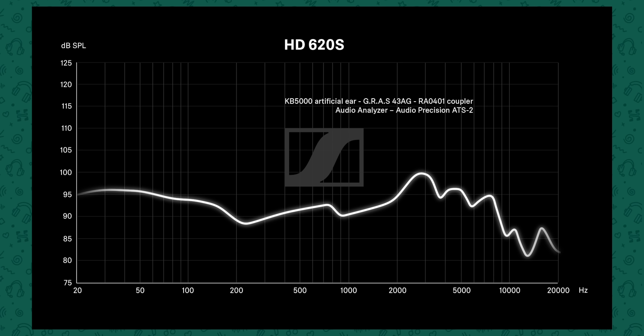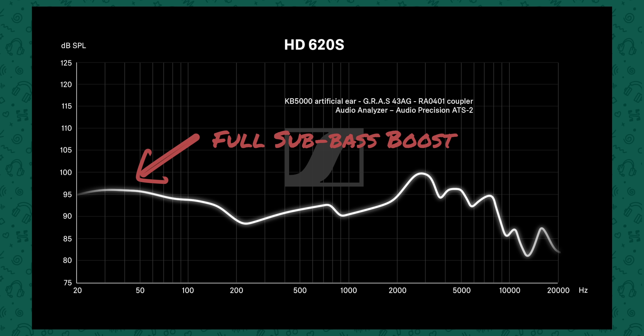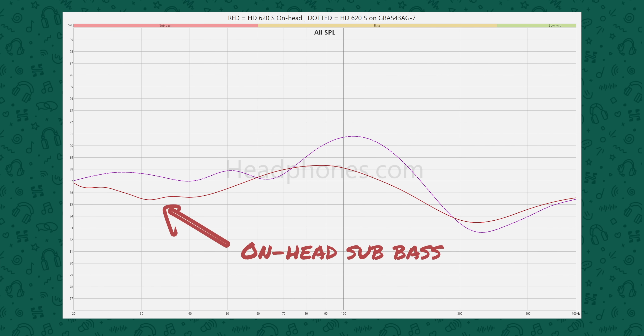Something important to note about the sub-bass: Sennheiser supplied their own measurements taken on the Gras 45CA, which shows a stronger sub-bass presence than what we found. The B&K systems we use are actual mannequin heads with contours to the side of the face, whereas the Gras 43 and 45CA have a flat plate, which typically gives a more flush coupling and better seal, resulting in more sub-bass. But we noticed the sub-bass droop on the Gras as well. In practice, with these three units tested, the sub-bass isn't as fully integrated as Sennheiser would like.